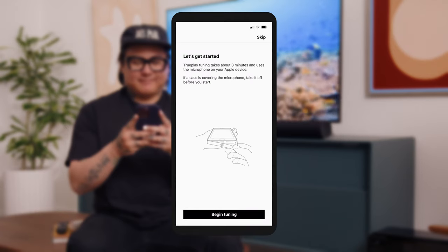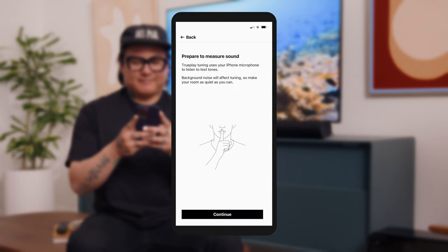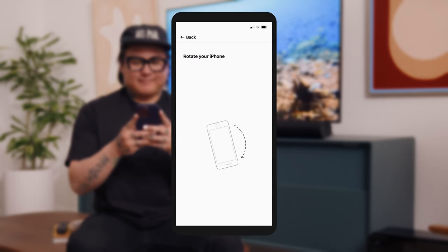After that, TruePlay tunes your speaker to your space. This technology analyzes the unique acoustics of the room and optimizes the speaker's EQ, so all your content sounds just the way it should.